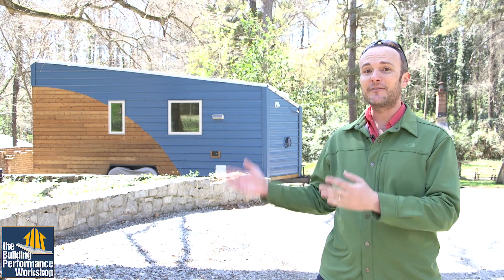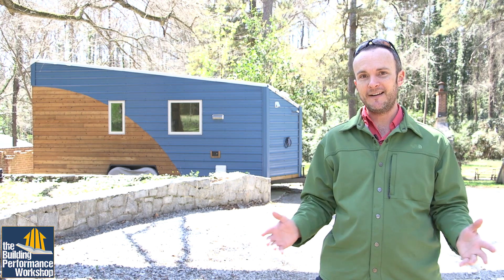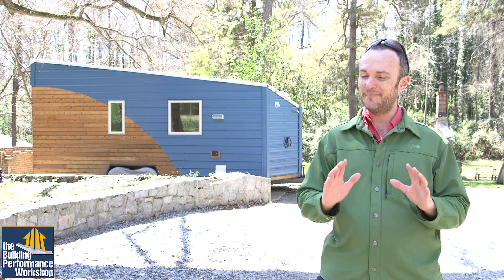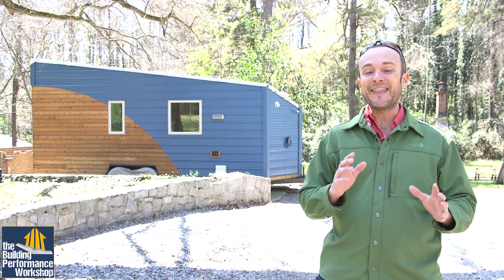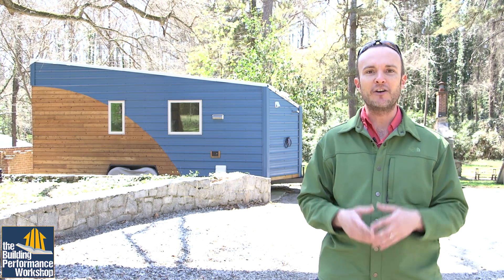Hey guys, it's Corbett from the Building Performance Workshop, in front of the Tiny Lab. The Tiny Lab is about to be two years old and spring is in the air. I know some of you are under snow today, but it's good news — it's coming. And that means it's time for me to check the combustion efficiency of our combustion appliances.